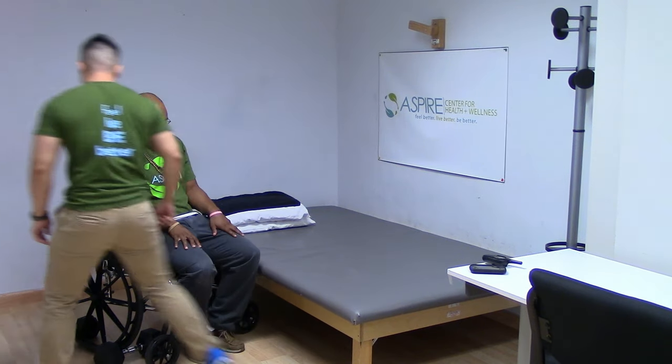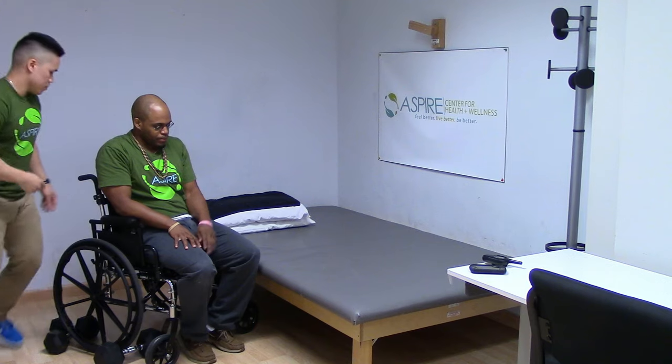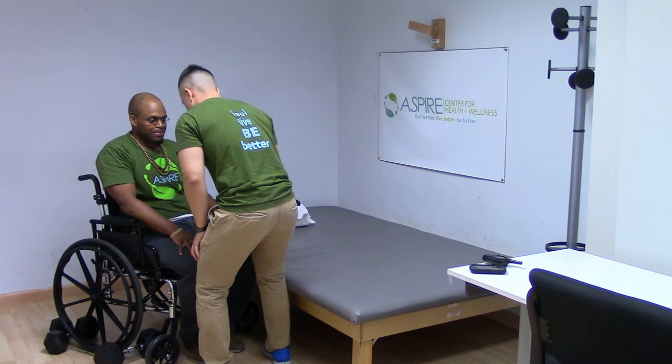Remove the arm rests on the transfer side. Next, ask the patient if they are able to put their arms around your shoulders. If they are, have them place their hands now.